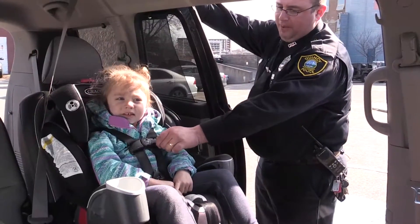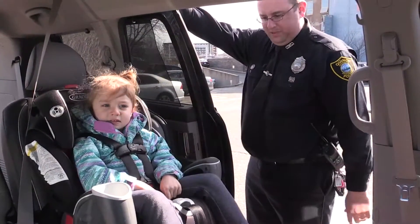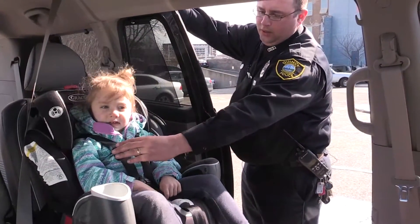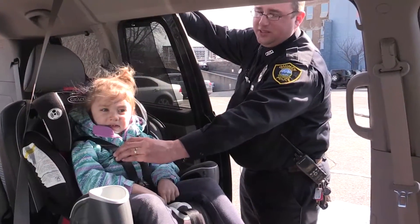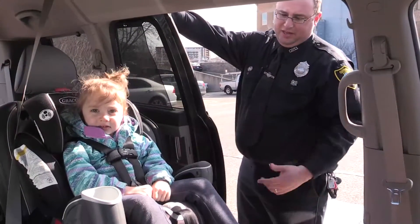So the difference that we made here once she was in the car seat is that we moved the chest plate up slightly, so that's in the appropriate position. In the event of a crash, when she moves forward, the bulk of the weight is going to be on the chest plate itself. The seat's all set — it's in there nice and tight.